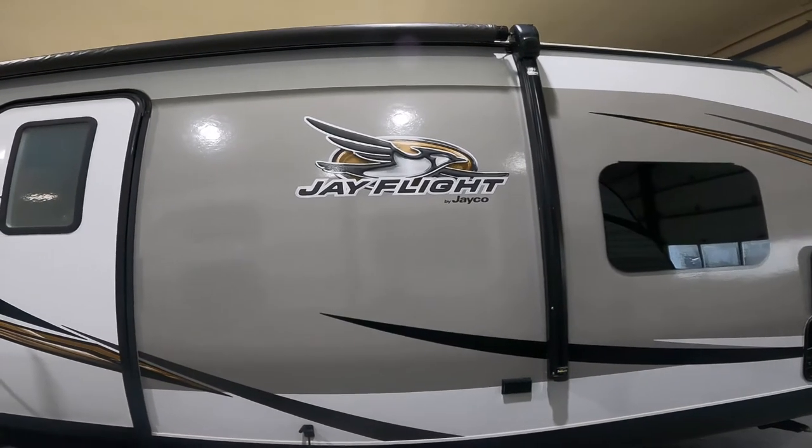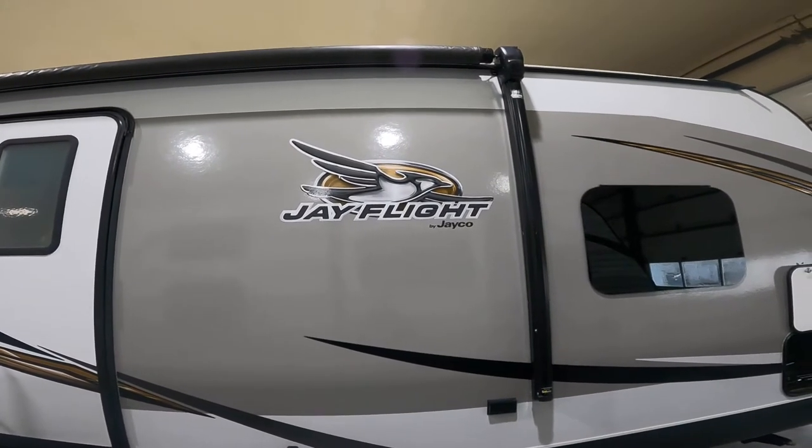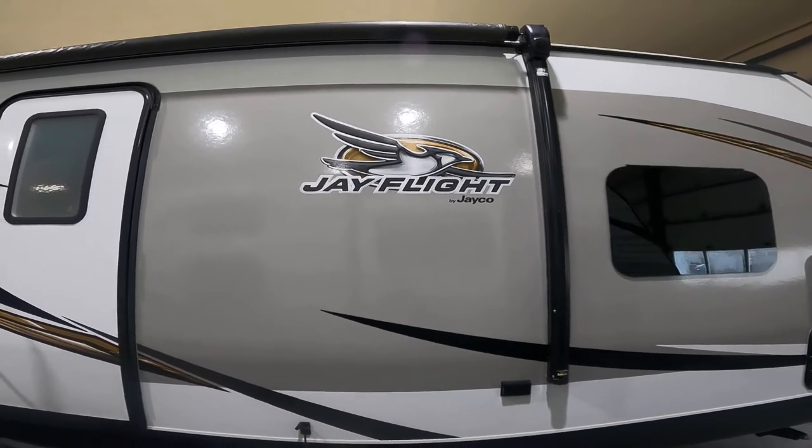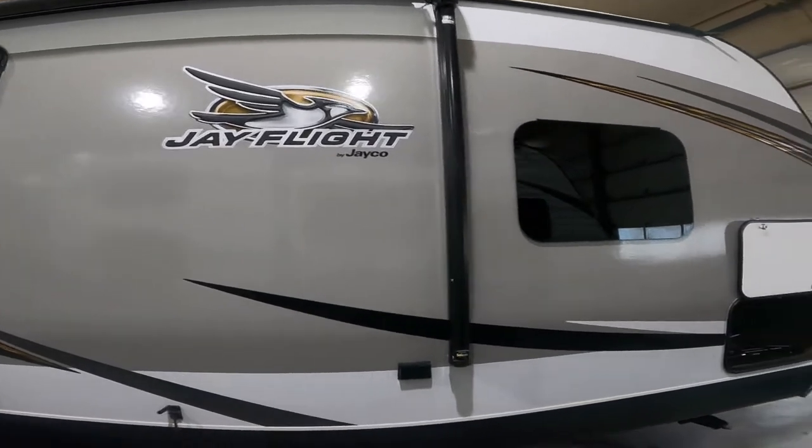Hi. Welcome to your video orientation for your 29RKS J-Flight by Jayco. We're going to start the orientation on the outside of the trailer, and we're going to start at the front.